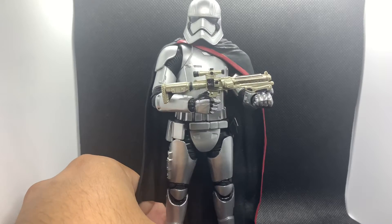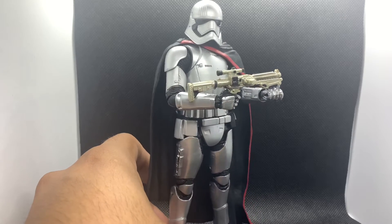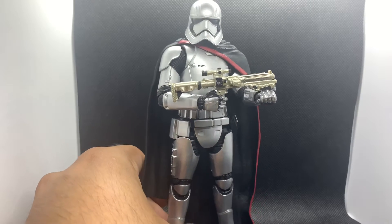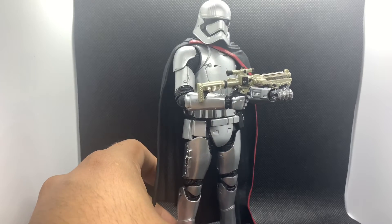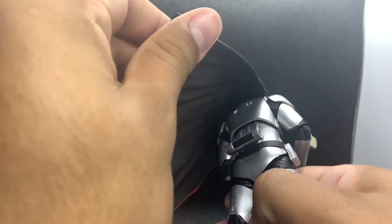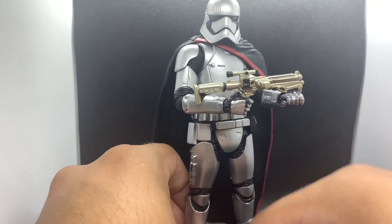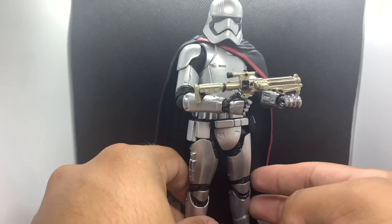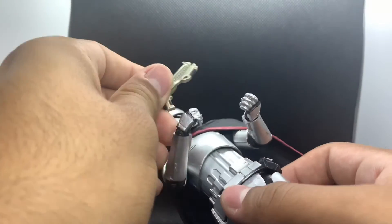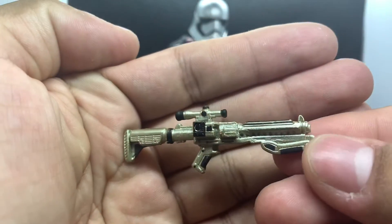Getting into the detail of the figure right away, first off I just gotta say the paint apps are really really good. I love the kind of chrome silver they used on her — she looks really good just in the vanilla pose like this holding her blaster. The paint is all the way through the figure, even on the back underneath the cape, and under these LED lights it really makes her shine. Let's take a look at this blaster real quick.